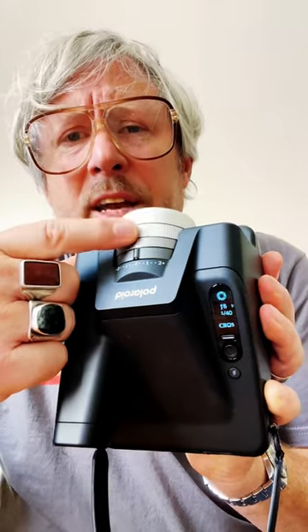You control the f-stop by the ring on the lens. You can see on the dial it's going from f8 to 11, 16, 22, 32, 45, 64. As you change the f-stop, the camera is changing the shutter speed so you get a proper exposure. Aperture priority is one of my favorites.